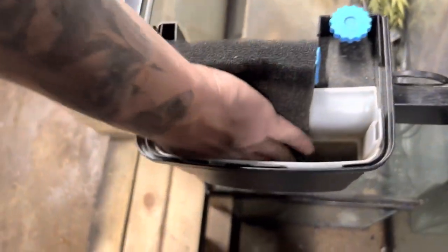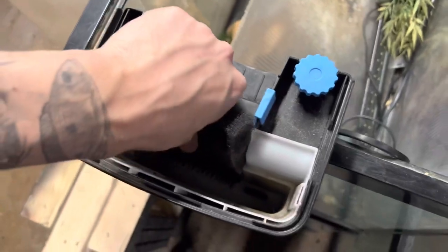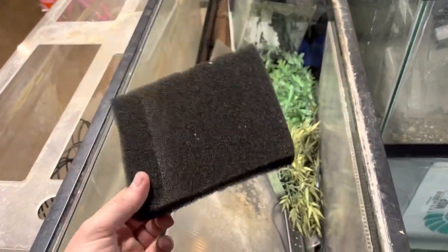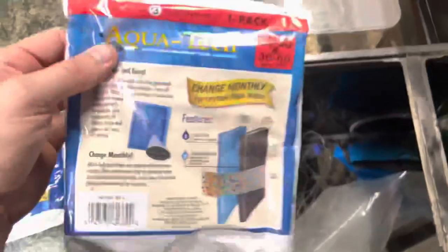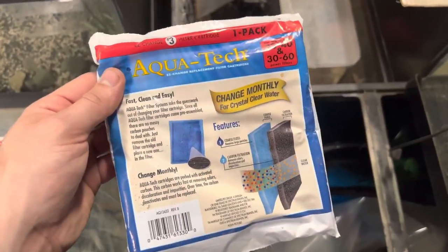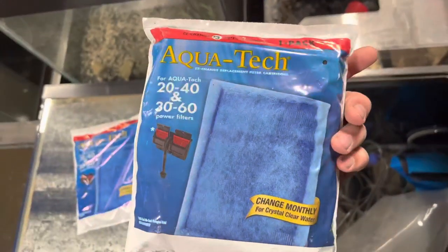I'll throw a link in the description box — this is the best DIY aquarium filter cartridge hack. You'll never have to buy them ever again. You buy these foam pads in 12-inch by 12-inch sections on Amazon for about 10 bucks and you'll never have to buy any more of this. This is a sales gimmick for real. These Aquatec filters they used to sell at Walmart — complete garbage — they just want you to continuously keep buying them and putting them in your filter.